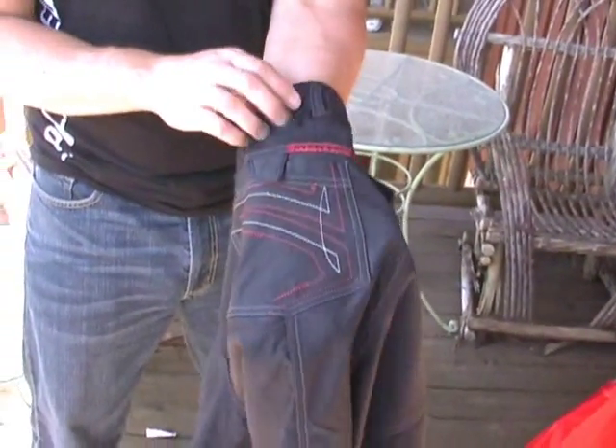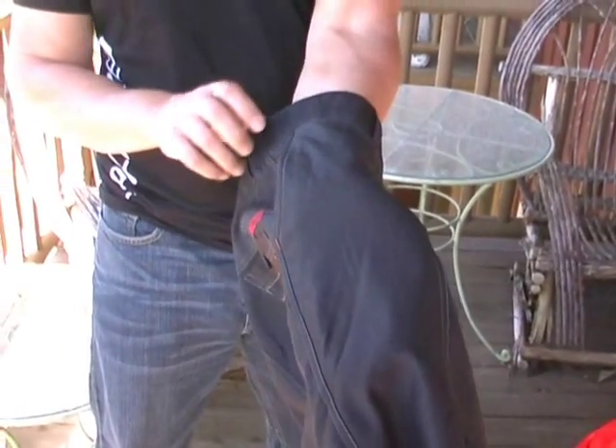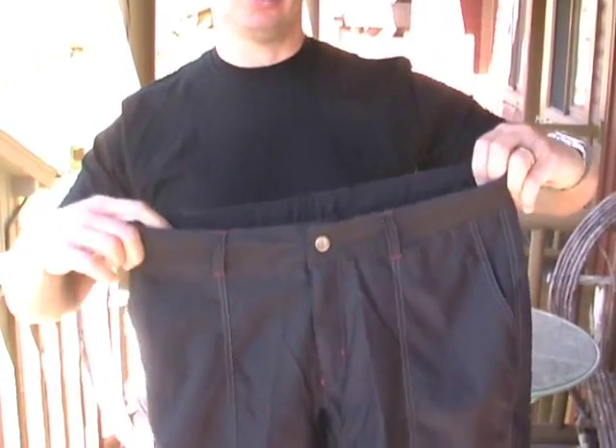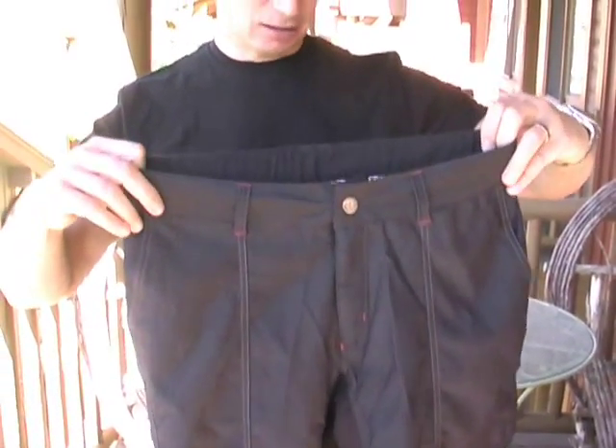It has functional back pockets with Velcro closures as well as functional hand pockets. So it's a great on-the-bike short with a liner or off-the-bike short just for day-to-day use. And that's our Demo Short.